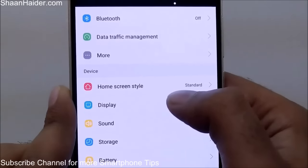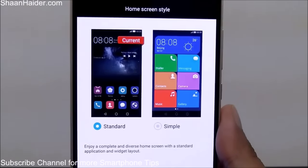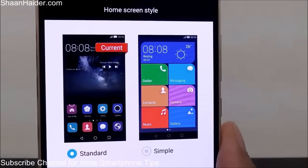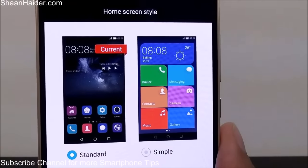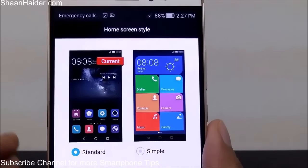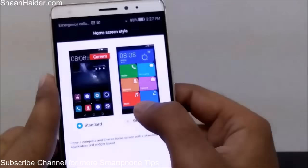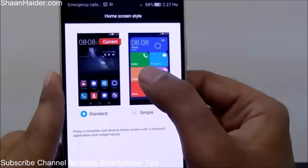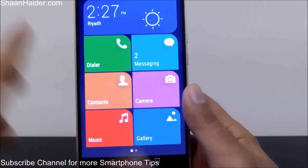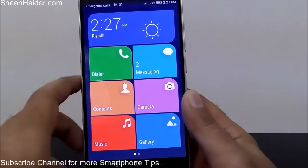Under Device, you will find Home Screen Style — right now it's set to Standard. Inside you will find two options: Standard and Simple. If you select Simple, your device will be simplified — all apps will be hidden and you will get only basic applications like Dialer, Messaging, Camera, Contacts, Music, and Gallery. This is useful if you are going to give this phone to an elderly person who is not able to use a smartphone. I'll select Simple and tap Apply to show how it looks.